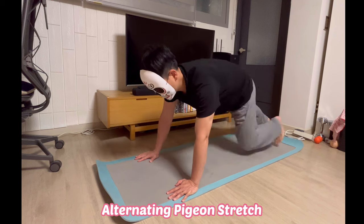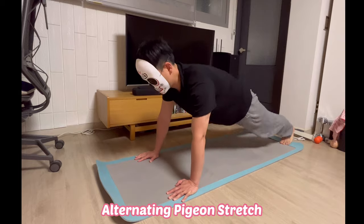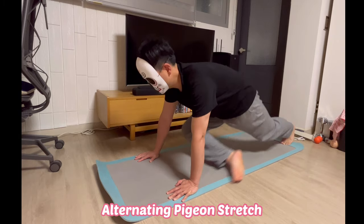Alternating pigeon stretch: straighten your left leg out and slide it behind and over your right. Sit back into the right hip as you hold the pigeon position. Switch sides and repeat ten times.